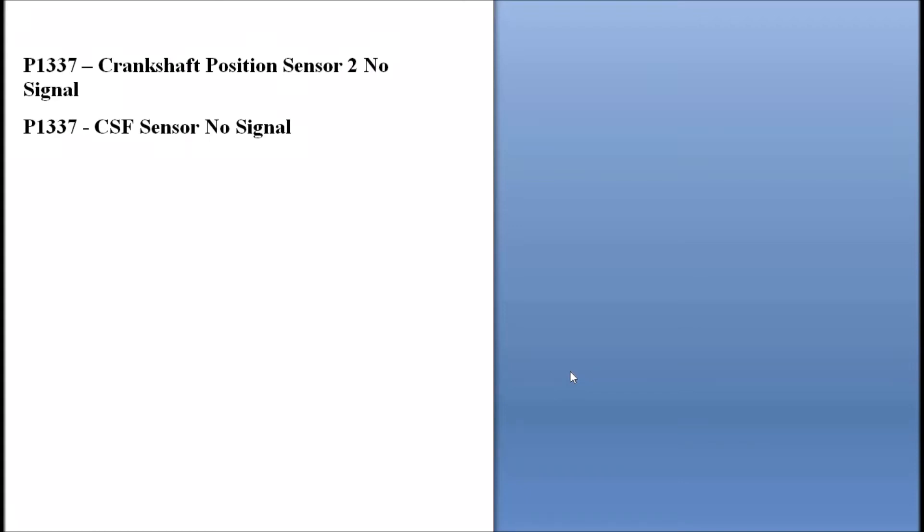Today I'm talking about a P1337 error code on a Honda — a basic overview of what it is and how you can go about fixing it. A P1337 is a Crankshaft Position Sensor 2 No Signal. Some scan tools will show it as CSF Sensor No Signal.